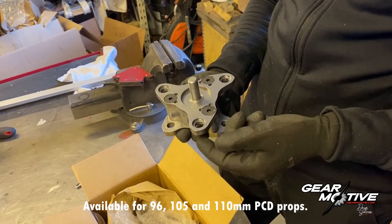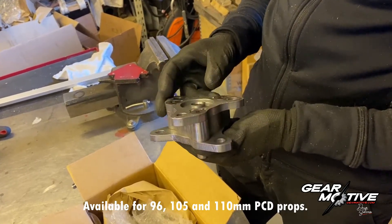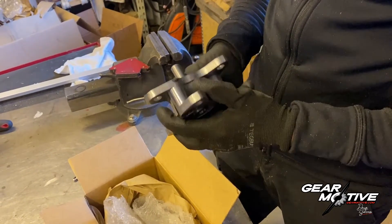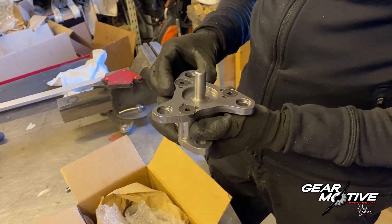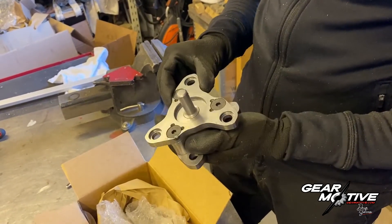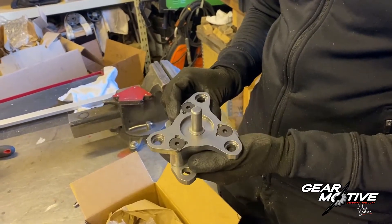105 and 96 millimeter. This should be as simple as just bolting this to the output shaft of the GearMotive gearbox and the other end to your old prop shaft used with the GS5 diesel box, and it should be just ready to rock. So let's see how easy it is to install.